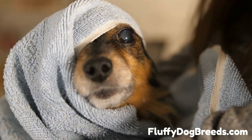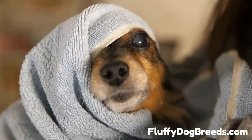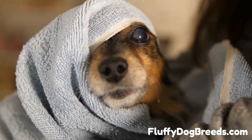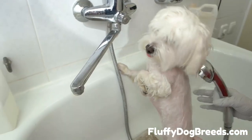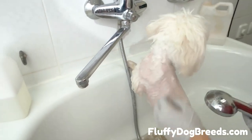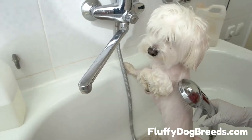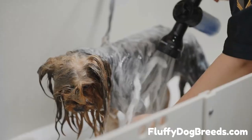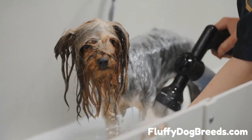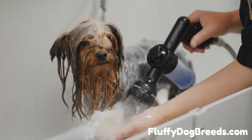How do I wash my Shih Tzu's face? Cleaning your pup's face is important for keeping their eyes, ears, and muzzle clean. Use a gentle, damp cloth or cotton ball to wipe away dirt and debris around the area, being careful not to get any soap too close to their eyes or ears. You may want to use an ear cleaning solution specifically designed for dogs if your pup has a lot of wax buildup. When you're done wiping, use a dry towel or cotton ball to remove any excess moisture. Now give your pup lots of hugs and kisses for being so patient.